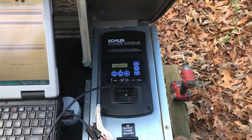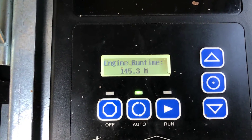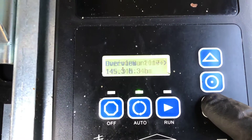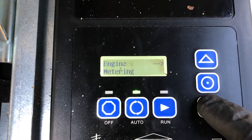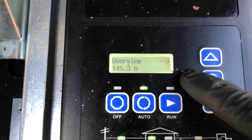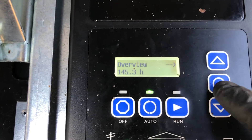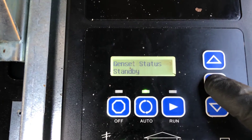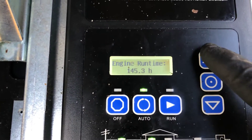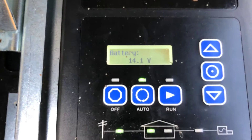The problem we were having here is on this generator, you will notice that the battery is charging at 14.1 volts. What's happening is it's overcharging the battery. If you get your controller to overview, click the middle button, and then scroll down, you will see the battery charging voltage is too high.